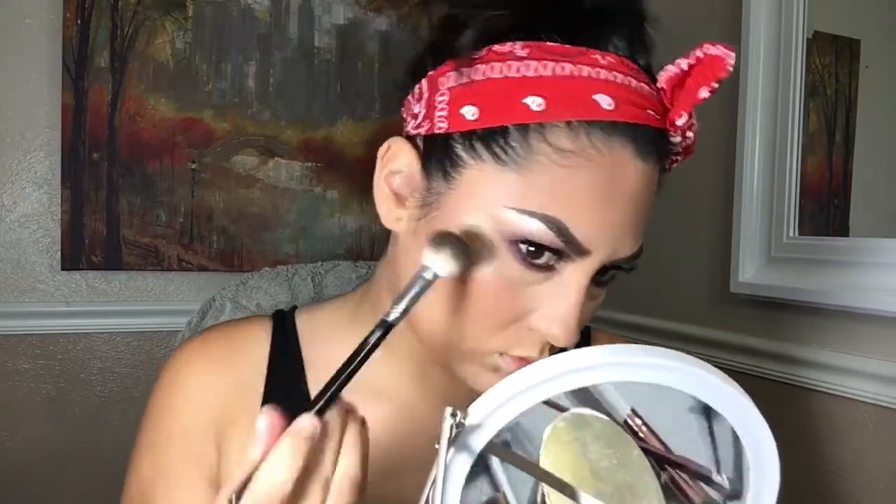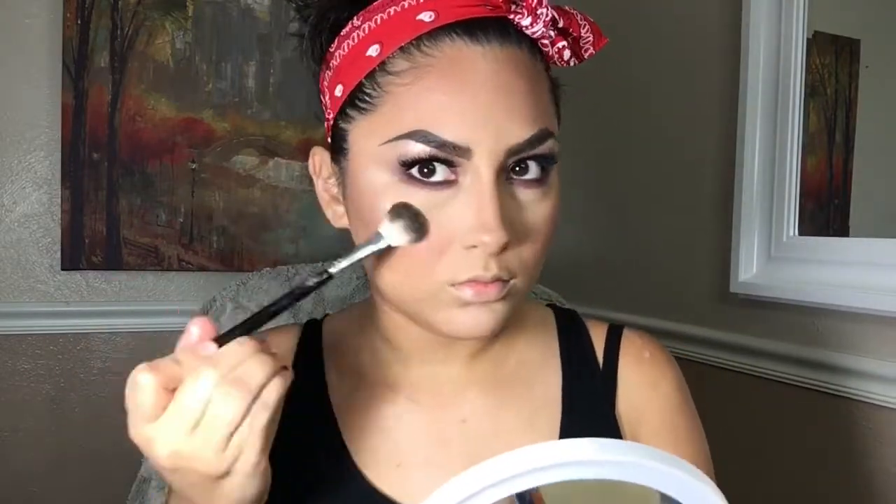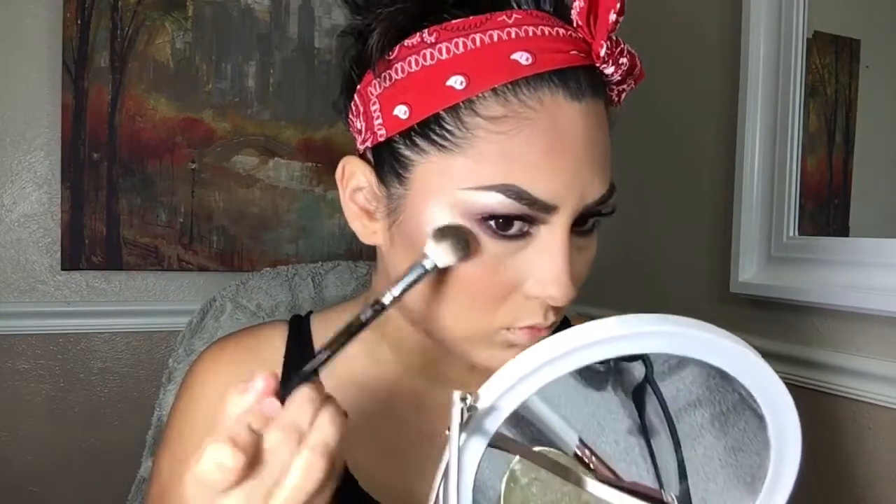Now it's time for highlight — I'm spraying my brush and going to use the Becca highlighting powder in Opal. I'm going to place that on the tops of my cheeks and pat it — I'm not swiping because I think swiping creates a harsh stripe. I'll highlight my cupid's bow, chin, bridge of my nose, forehead, and on top of my brow — basically everywhere because I love to glow.